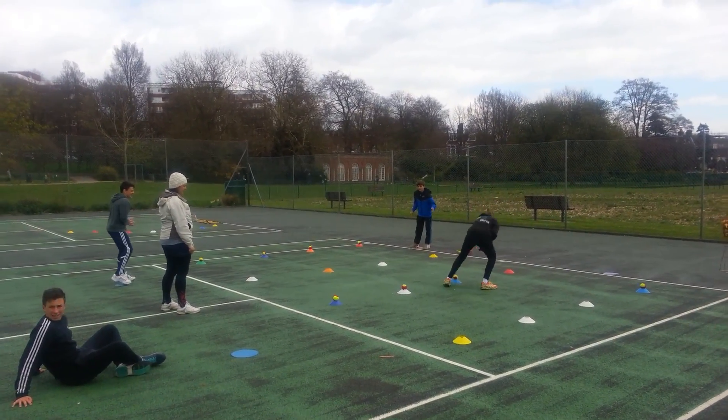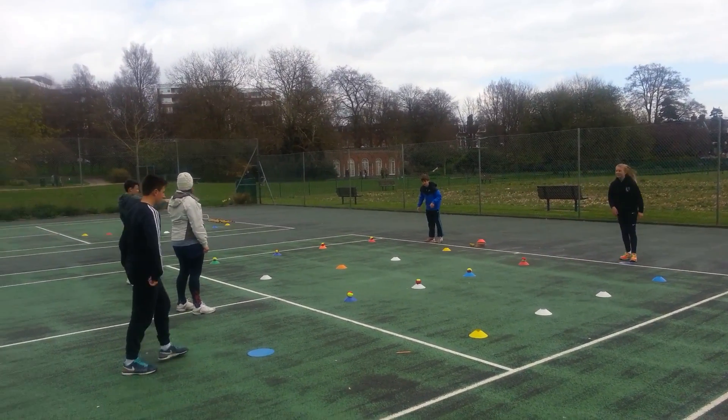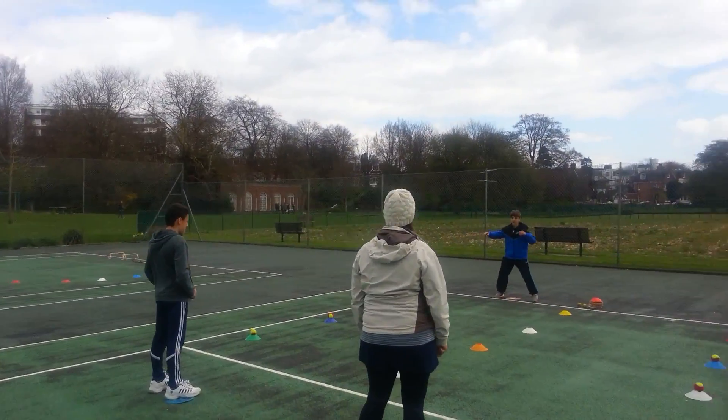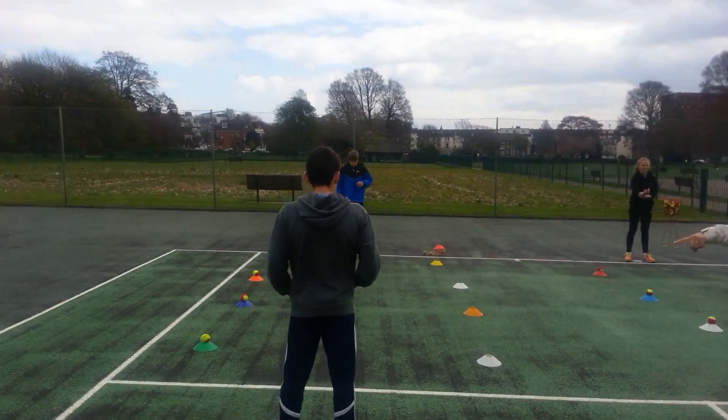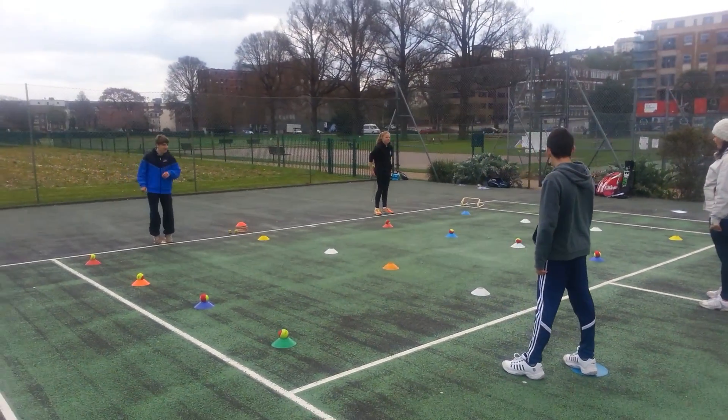Jack — sorry, Max. Okay, are we ready? So you're going to go twice each, start at this end. So, Max, Jack, off the ball. Go.